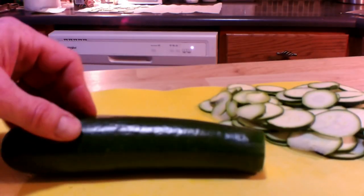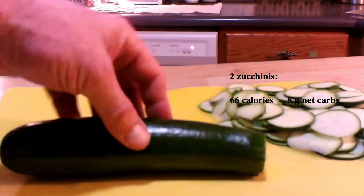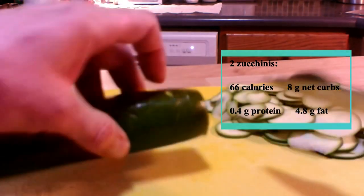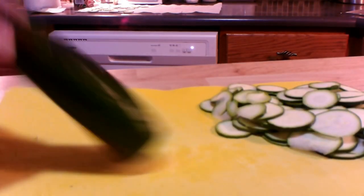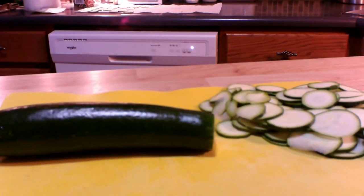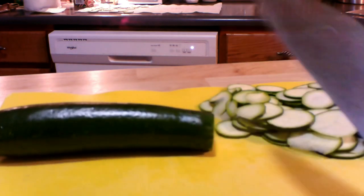You'll need two zucchini for this recipe. First, cut off both ends. Now, if you've looked this up online, most recipes use a mandolin — a device that makes really thin, regular slices. I don't have one, so I'm going to use my chef's knife, which I made sure to sharpen before getting started.